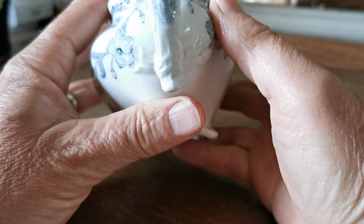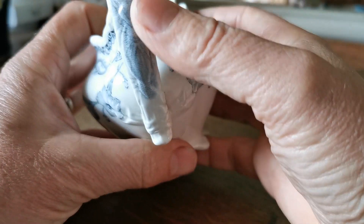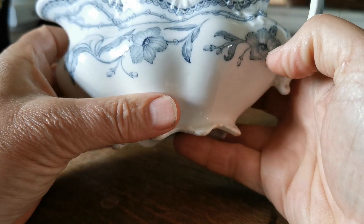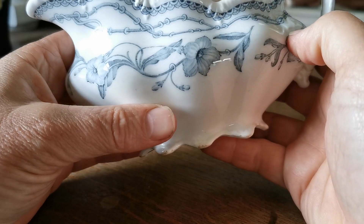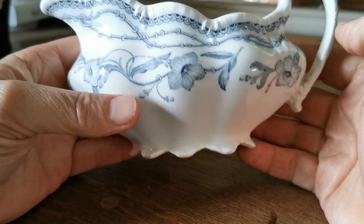Just look at the detailing on the handle with this little bit of transfer printing and detailing — but it's really this lovely grey and white transfer printed design that makes this antique gravy boat stand out.